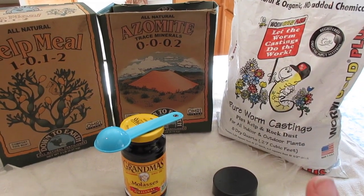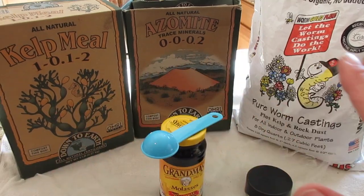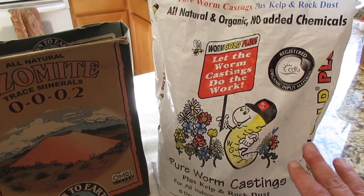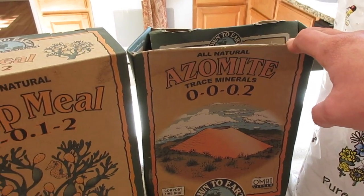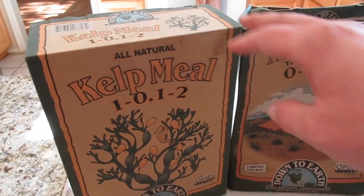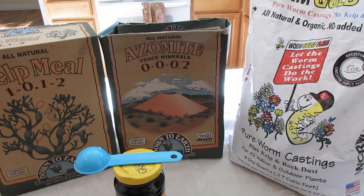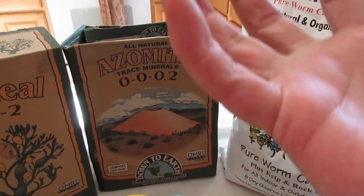I can't wait to show you how to do this because I want you to know exactly how easy it is so that you can do it yourself, and it'll save you a lot of money because once you make the investment in these things, most of them will last quite a while. Our base ingredient is worm castings - you could also use compost, the fresher the better. A second ingredient is azomite, which brings some trace minerals in. Something new I've never tried before is kelp meal, and I'm also going to add some unsulfured molasses, which is going to help feed all the microorganisms we're trying to get going in our soil.